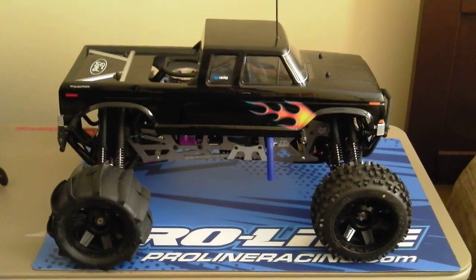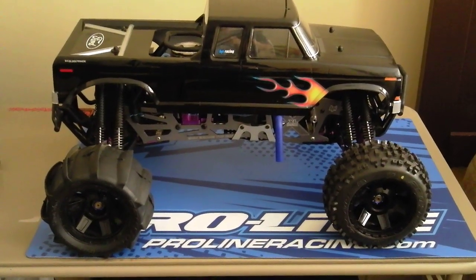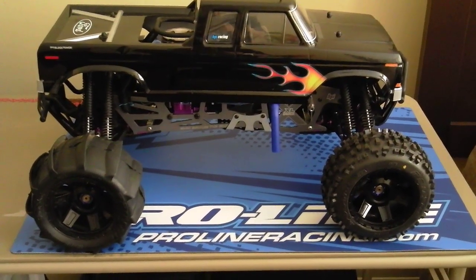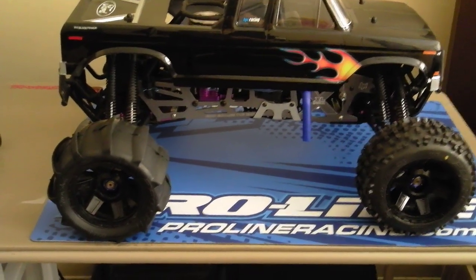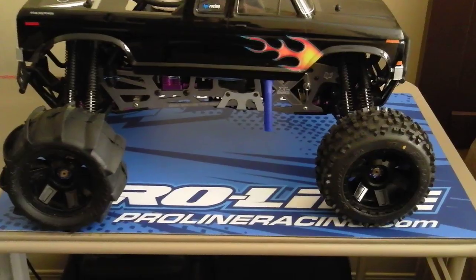Z-Keith Nitro with my Savage XL 5.9, with a Ford body on it. I just added the Proline Badlands 3.8s to go with the slingshot rears. Looks pretty good.